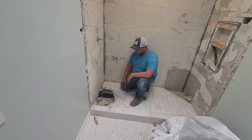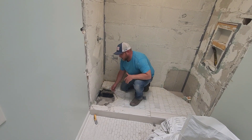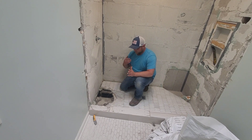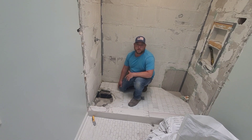Luckily the homeowner's foot didn't go through that. It was just a pretty wild find. You may find some wild stuff every now and then, but more or less it was just very odd that there's no pan whatsoever — just some concrete poured on top of the hardy backer. So we're going to tear all this out, put a brand new Schluter pan in, patch the subfloor to do it correctly, and we'll show everybody what it looks like when we're finished.